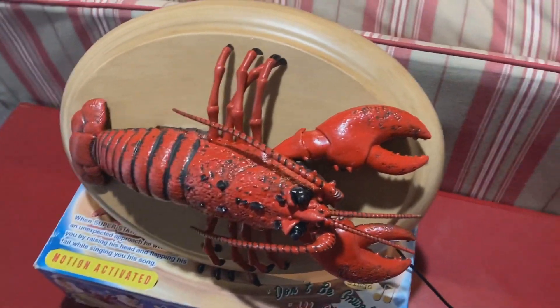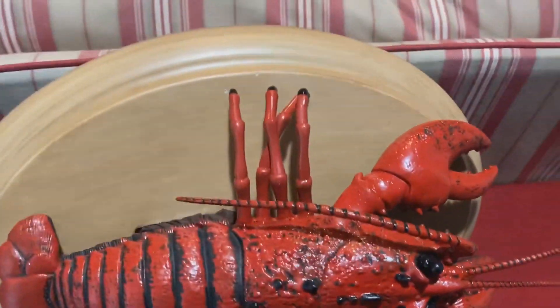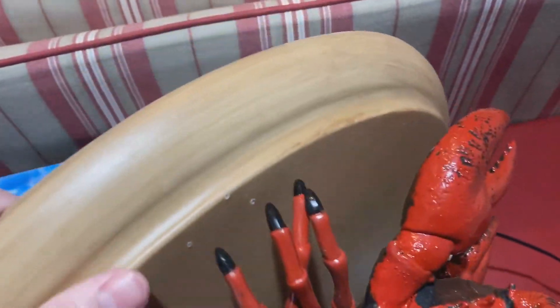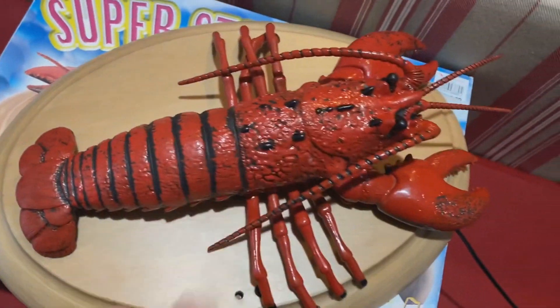So yeah, he's not in terrible condition — I mean, it was basically brand new. It just needs a new nine-tooth motor shaft gear, and hopefully it'll work. These lobster mechanisms are pains in the ass from personal experience. I'm sure this one's going to be no different.